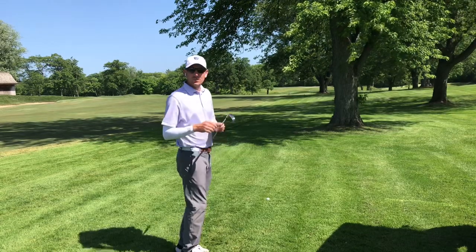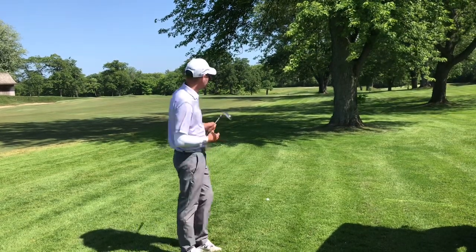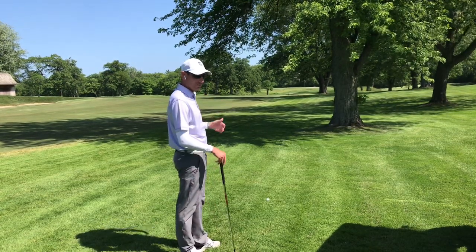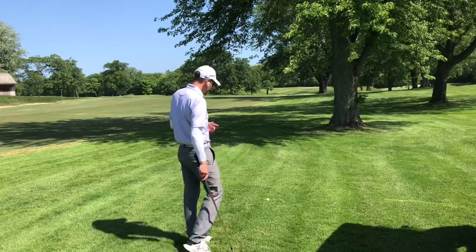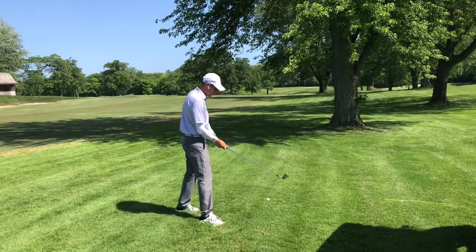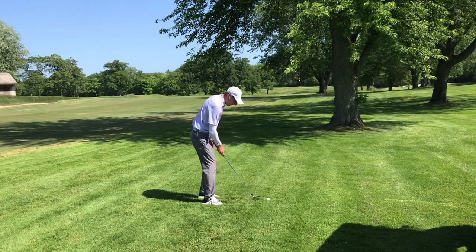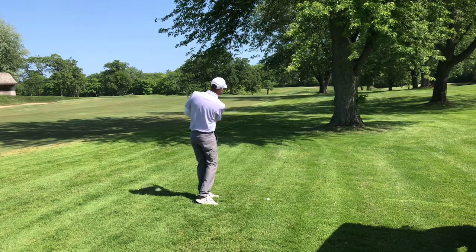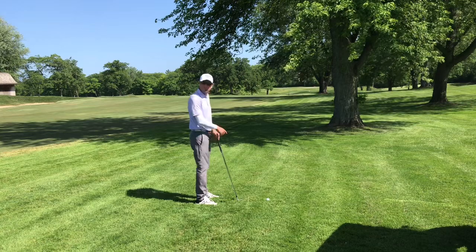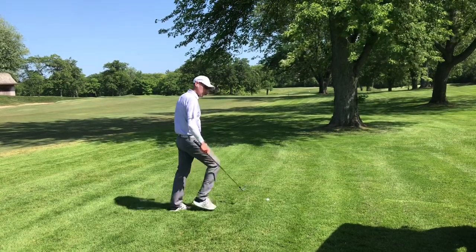One of the things I'm choosing is the club first — a 5-iron for me here. That's going to keep it low enough. You can go with a different club depending on how you feel. I've chosen my 5-iron. I'm going to choke down on the club, the ball is going to be back in my stance, and I'm going to abbreviate the backswing and the follow-through. By cutting off the top of your swing, you can keep it low and below the trees.